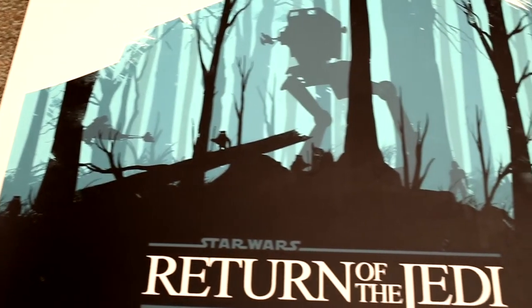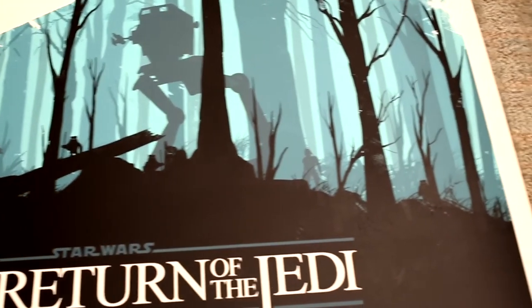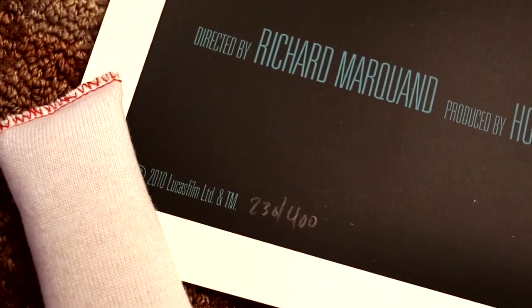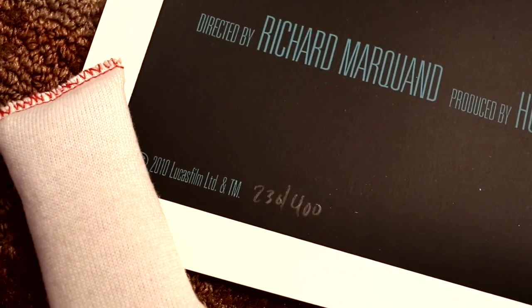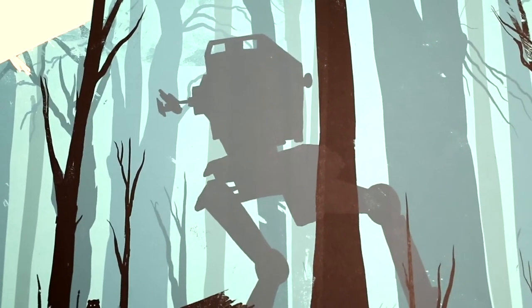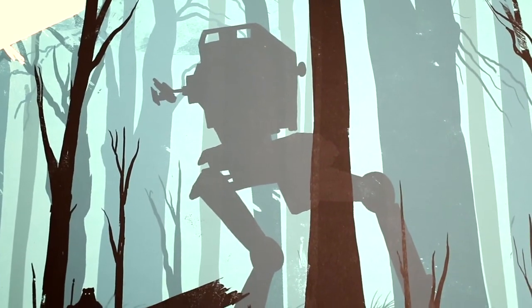Some little Ewoks hanging out in the forest of Endor. Down here we have the number: 236 out of 400. So that's it — the Return of the Jedi Ali Moss print 2010. Thanks for watching.